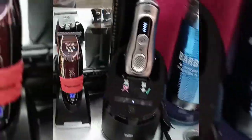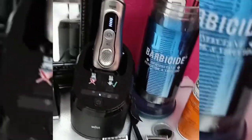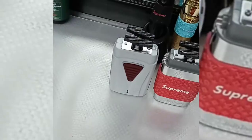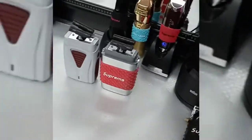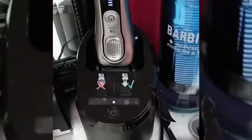Hello everybody, boys and girls, children of all ages — Eli the Barber coming right at ya, bringing you a nice review about these three shavers: the Andes shaver, the Babyless shaver, and the Braun Series 9 shaver.